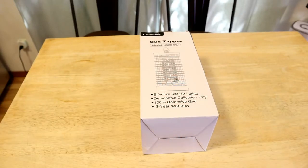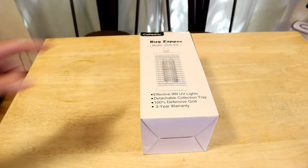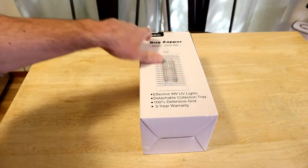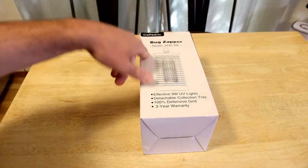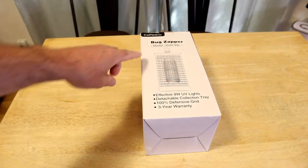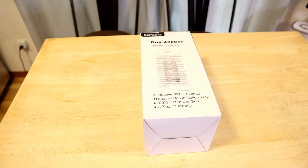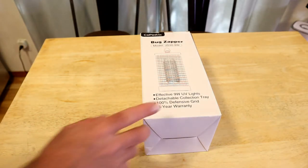Hey, what's going on, everyone? Welcome to the Nine Miles Guys Review Channel. Today I'm going to review a product by Copedvic — that's C-O-P-E-D-V-I-C — just in time for summer. It's a Bug Zapper, model number JS39W. The company sent it over to me, so I really appreciate it.